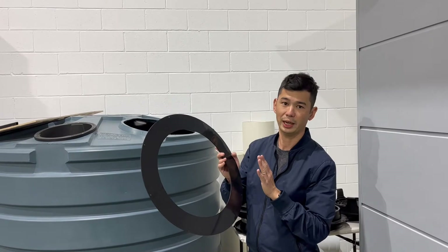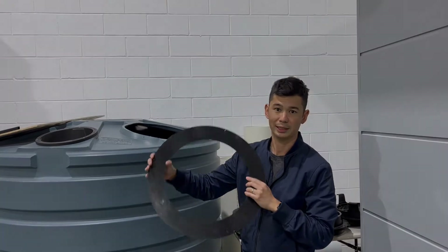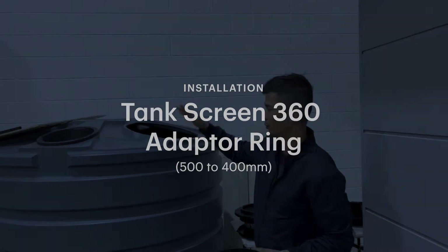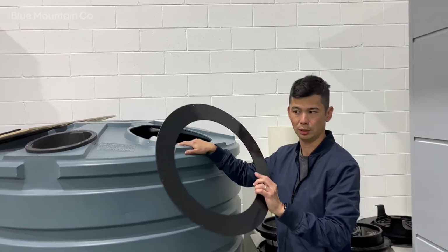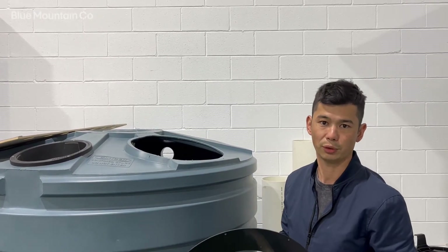Hey everyone, today I'm going to show you how to install the 500 to 400 millimeter adapter rim, which you can use with the tank screen 360. So if you've got a 500 millimeter hole in the tank, this is what you're going to need, because the tank screen 360 is traditionally designed around a 400 millimeter.